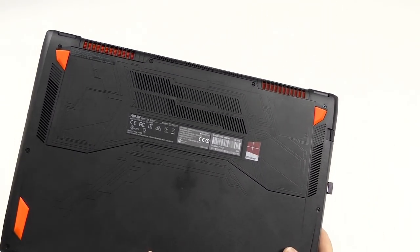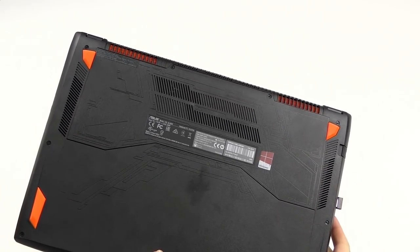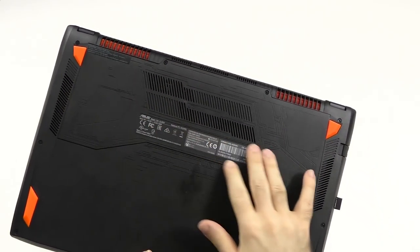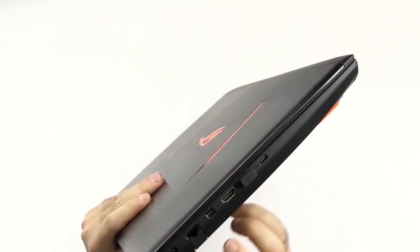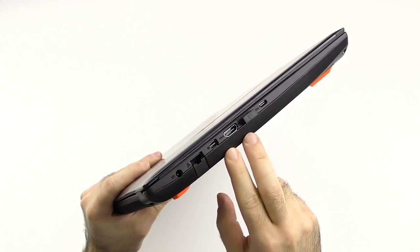Of course, it attracts a few fingerprints, but which device doesn't. On the back, we have some nice orange rubber feet, well protected from sliding. You can take off the whole back — not just this part, this just looks like it. And of course, we have some ventilation here, but let's cover the ports.